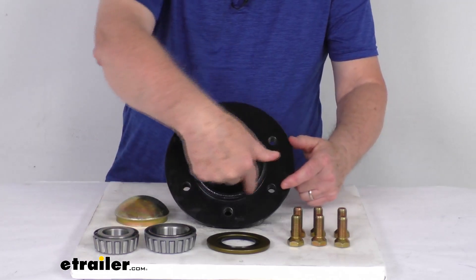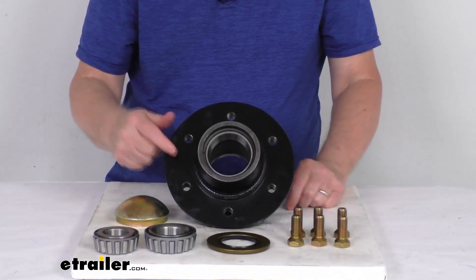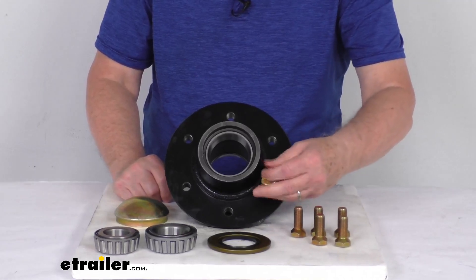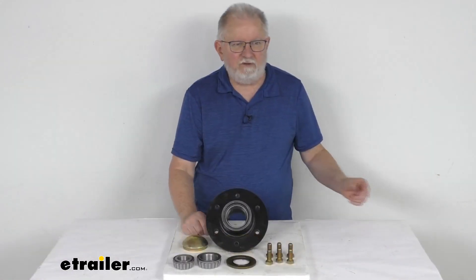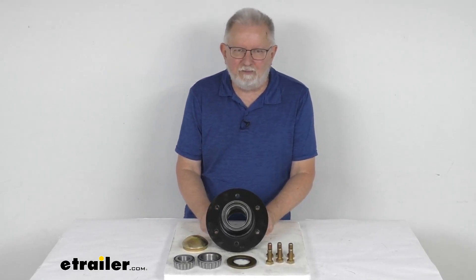Now the pilot hole diameter, if we measure the diameter of this right here, is 4.62 inches. And the bolt pattern we mentioned is 6 on 6 inches. Again, the lug bolts are what are designed to screw in there to attach your wheel to the hub. But that should do it for the review on the agricultural trailer hub assembly for 9,500 pound axles.